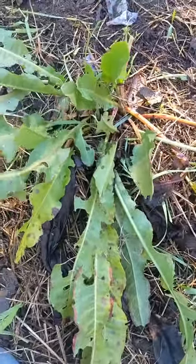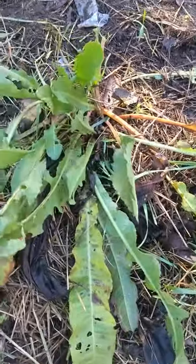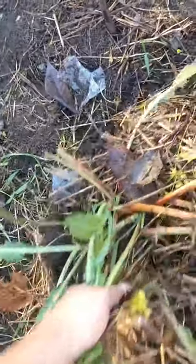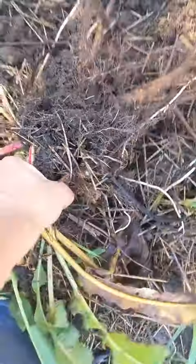With this plant, the medicinal part is the root. I just loosened it with the garden fork — shake off the dirt. Look at that root. That is yellow dock root, Rumex crispus.